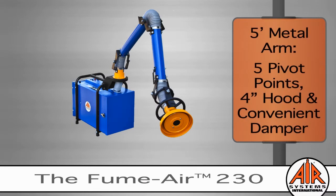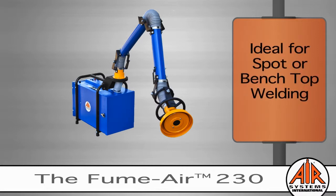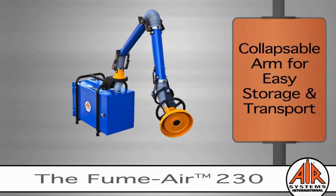The 5-foot metal arm rotates 270 degrees, has five pivot points, and a 4-inch pickup hood with a convenient damper lever for adjustable flow control. This makes the FumeAir 230 ideal for spotter bench welding. For added convenience, the arm also collapses down for easy transport and storage.